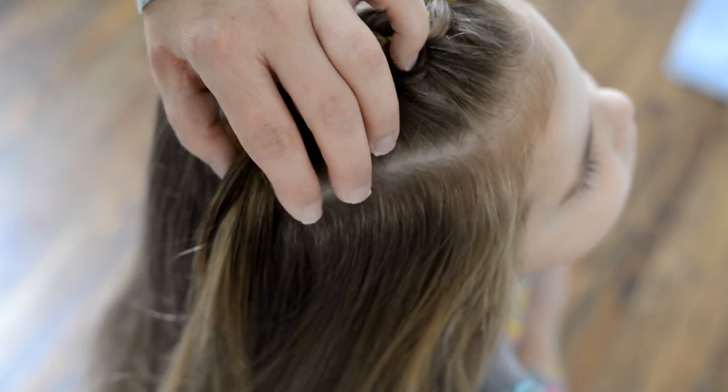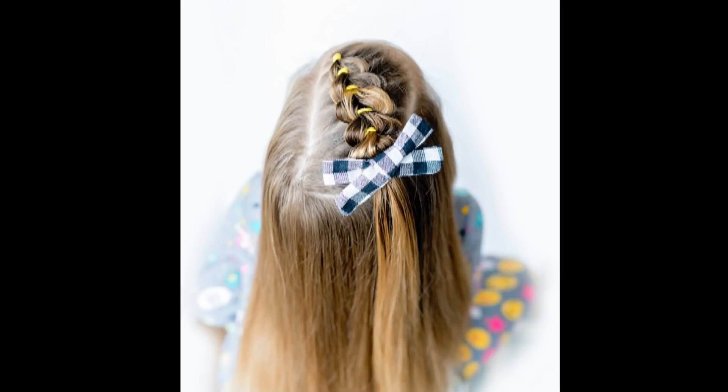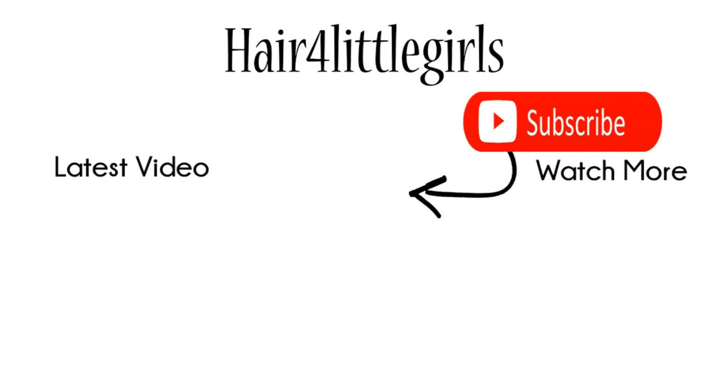I definitely like to add a bow to finish off this look. I hope you enjoyed all of these short hairstyles, and if you recreate them, please make sure to leave a picture in the comments below or tag me on Instagram.